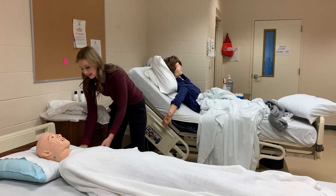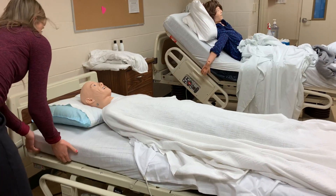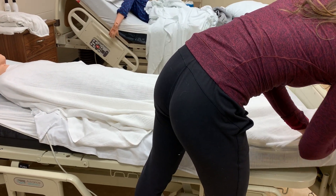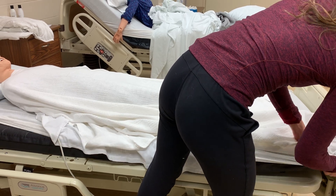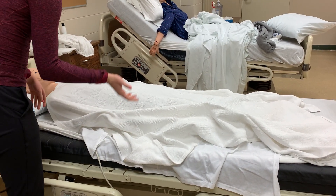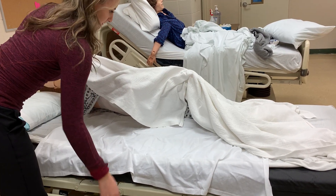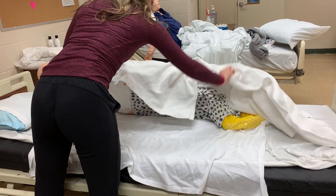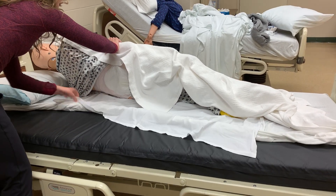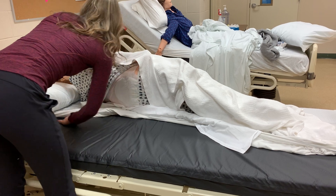Next, I'm going to loosen the corners of the bed sheet on the side I'm working on. Then I would have my patient assist me if they're able to roll to the other side. And then I'm going to roll these sheets in towards the patient.